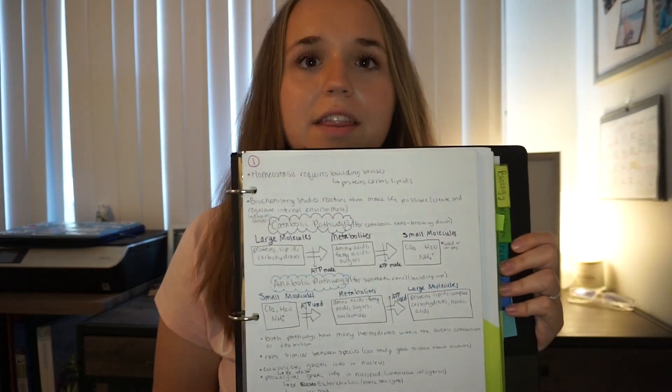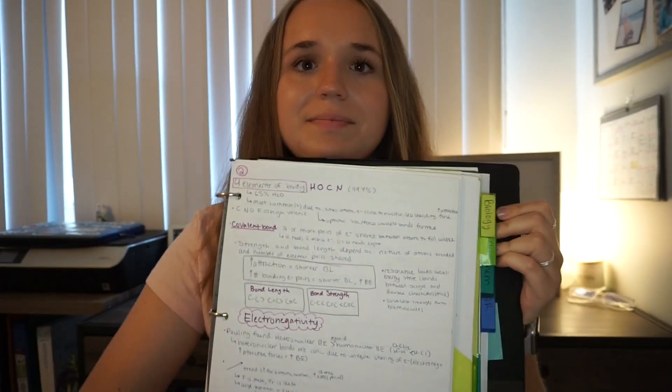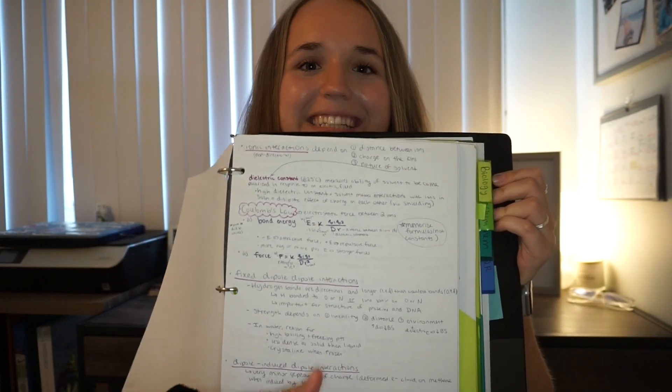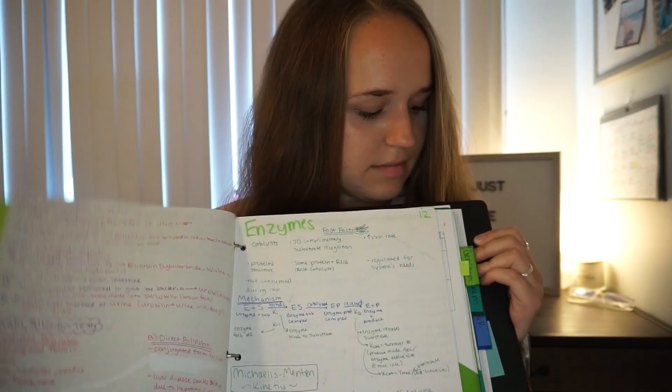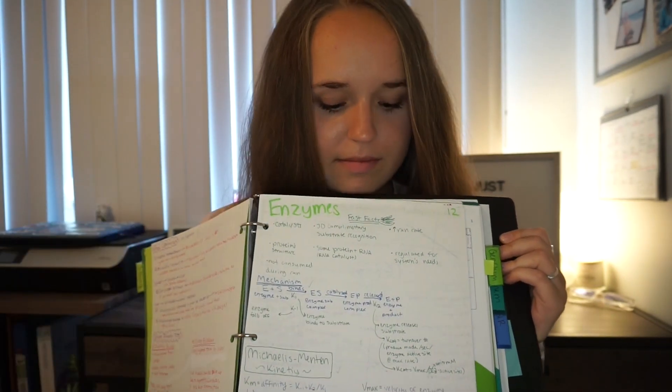Whether you have lectures, textbooks, videos, or whatever content they give you to learn, I like to make single note sheets. Let me show you guys some examples — we can just flip through them together. This is just like the first lecture, it's really nothing special at all. I just make notes on the content that they tell us to do. I'm going to flip through a lot of pages at once to show you examples.